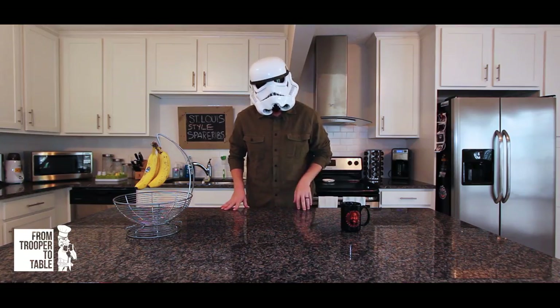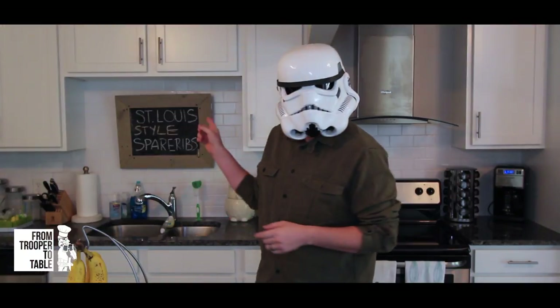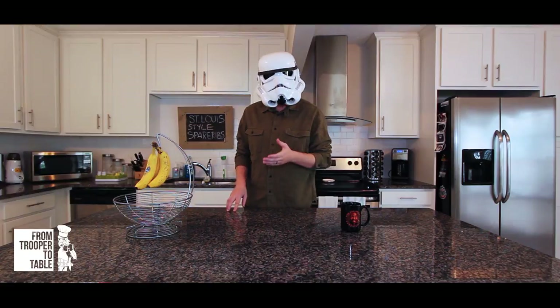Welcome to From Trooper to Table — easy and convenient recipes that even a dummy like me can make. On today's episode I'll be making slow cooker St. Louis style spare ribs. I'm telling you this is the easiest thing you can possibly make, but they are absolutely delicious. So impress your family, your friends, and even yourself.